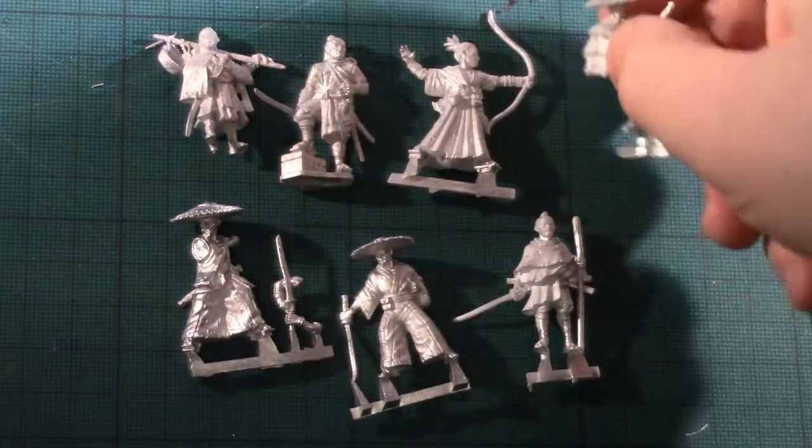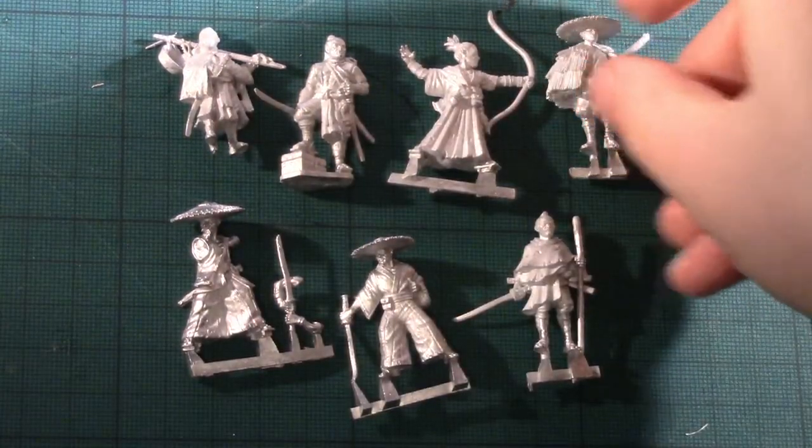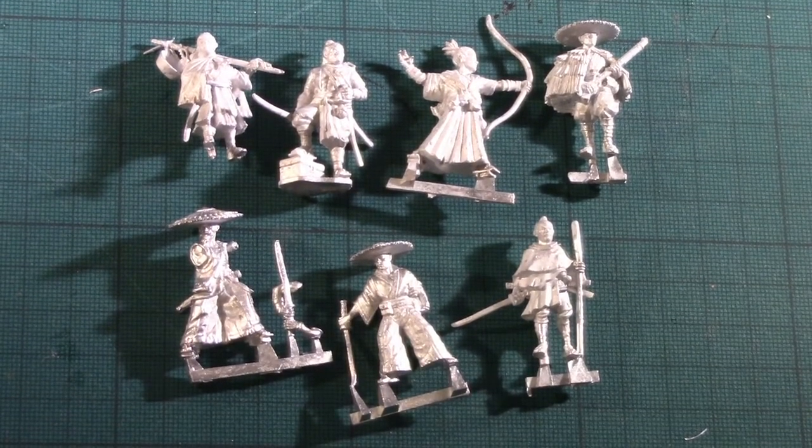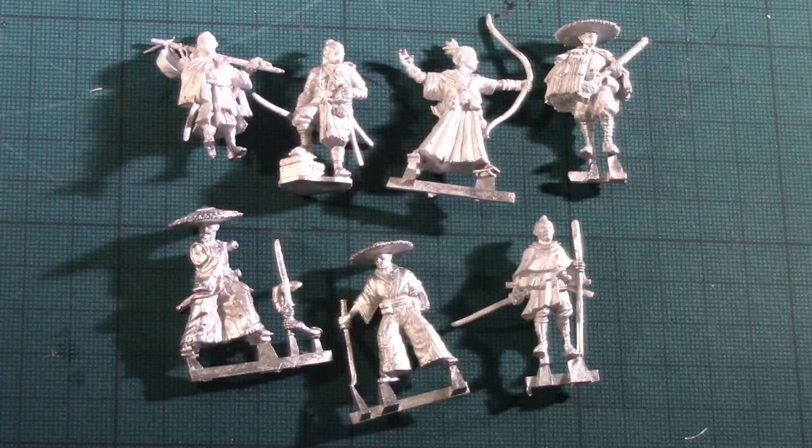The Bandit Lieutenant is particularly characterful with his stick and cooking pot. You start to see straw hats and straw armour on these models, which really adds to the character of the range. I think the Bandits and Brigands set is the best metal set they've produced — probably the best set they've produced full stop, based on what it adds to the game.